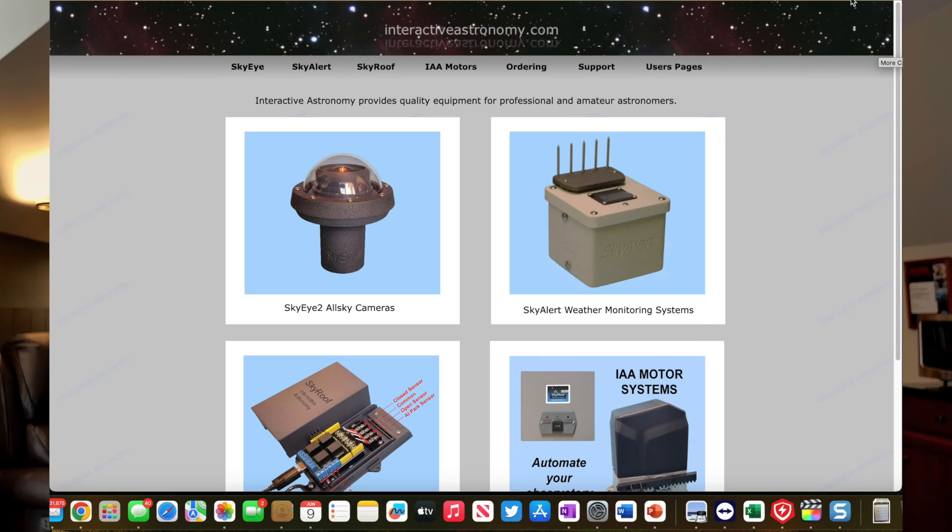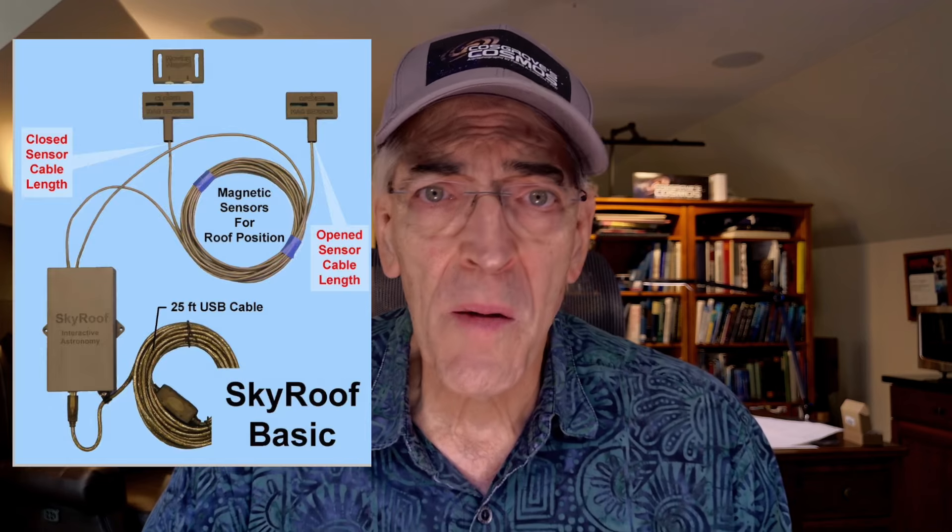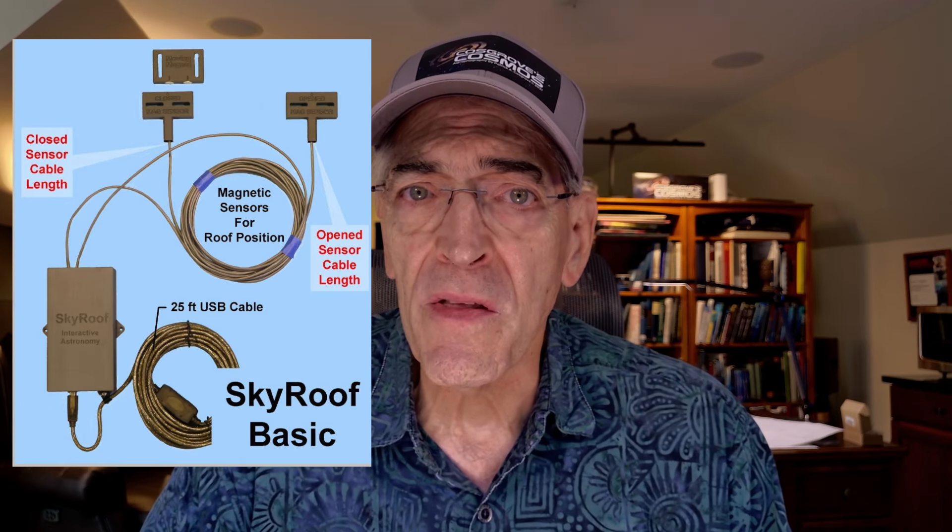I remembered that the West Texas Observatory Group, which basically inspired the plans I'm going with, used the SkyRoof control system by Interactive Astronomy, with a motor that came with their backyard observatory build. So I went to the Interactive Astronomy website and saw a bare bones control system I might be able to use with the gate motor from Amazon. I sent a note to their support line and soon got a call from Jim Collins, the principal at Interactive Astronomy. I found out that control system was only compatible with the motors Jim sells, the backyard observatory motor, and a few selected specialty motors.